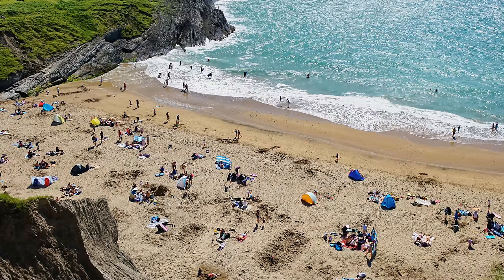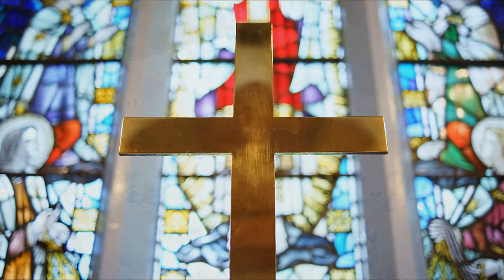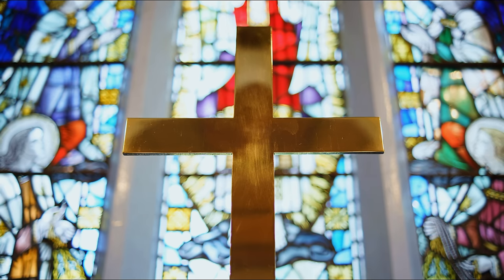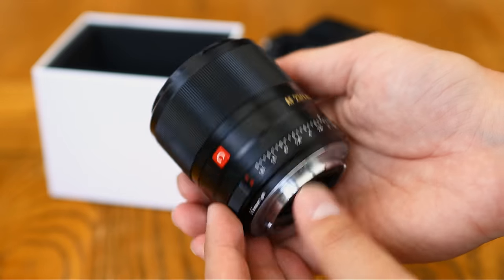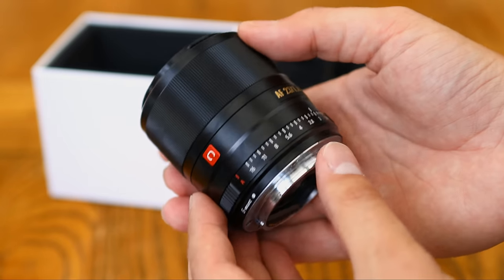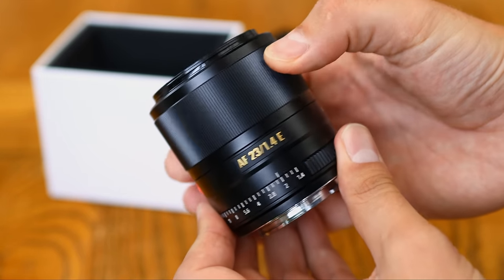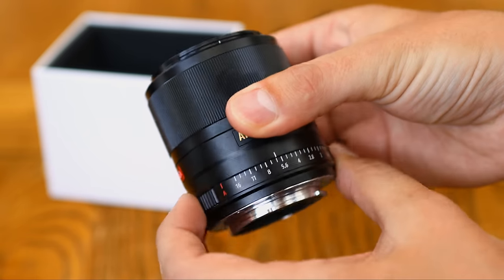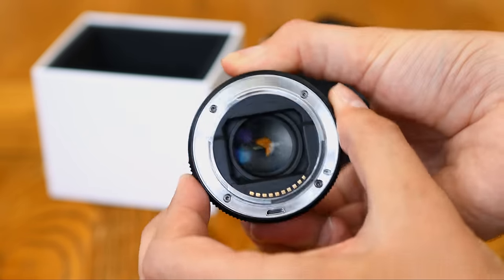For a wide angle lens with autofocus, and with this bright of an aperture, that's actually very good value for money, so I can't wait to see how it performs. I'd like to thank Viltrox for providing me with a copy of this lens for testing, although as usual, this is a completely independent review. Let's start by looking at its build quality.